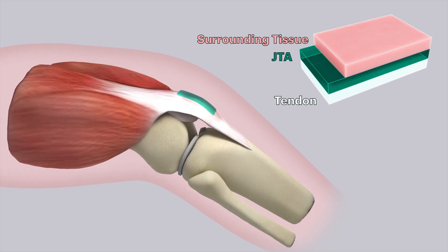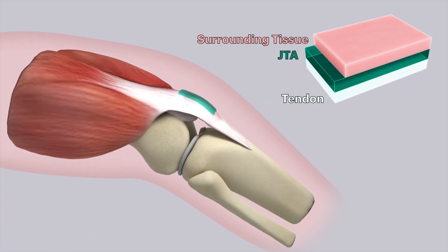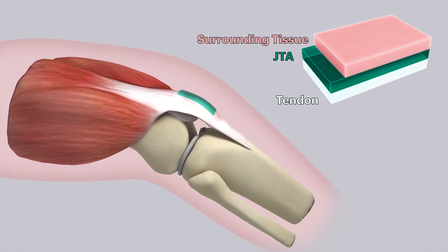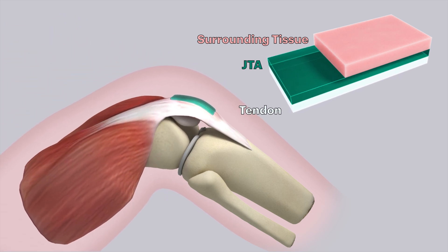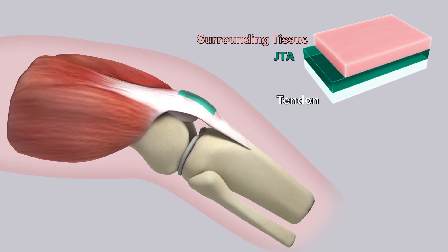We create adhesion by coating the TUF hydrogel with chitosan, which is a polysaccharide derived from the shells of shrimp, and we use this adhesive bridging polymer to create that strong adhesion to underlying injured tendon surfaces.